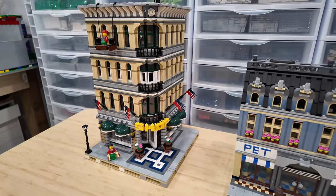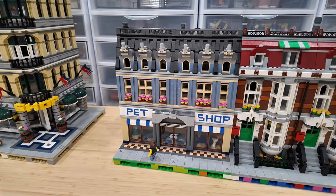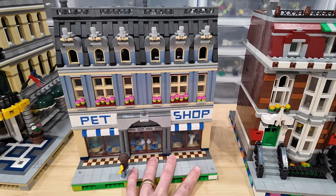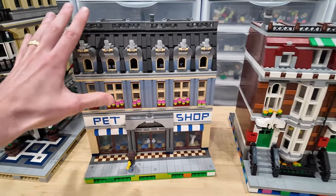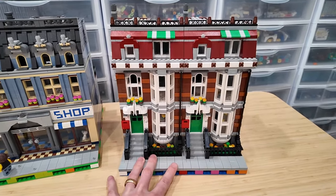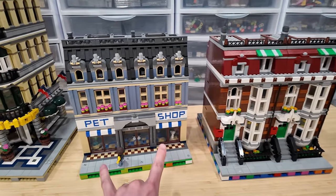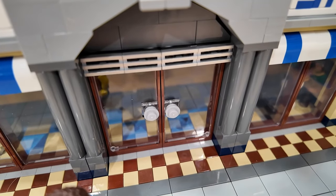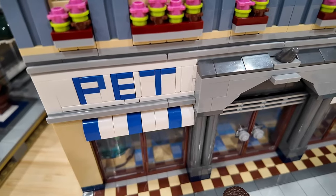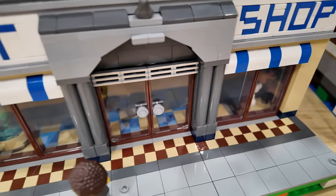The next one is substantially changed from the original design and that is the pet shop. Luckily I actually had two pet shops, so I decided to merge the pet shop building into one large structure. I've got two townhouses and a double pet shop. I centered the door and made it a double door with a large arch going over top. It says 'pet' on one side and 'shop' on the other, with a nice checker pattern out front of the windows and doors.